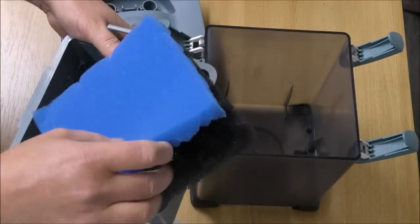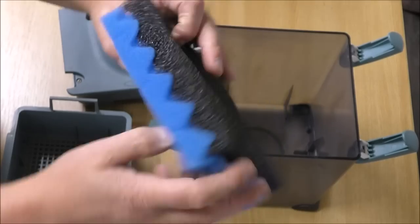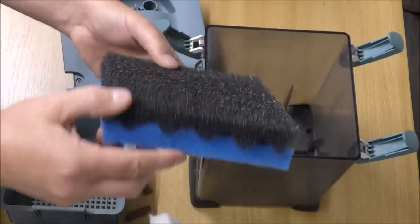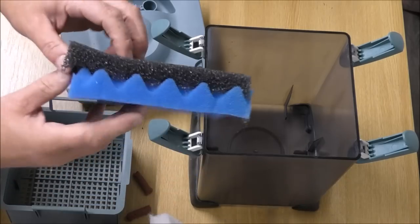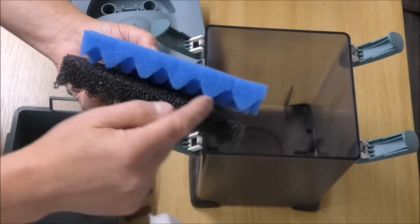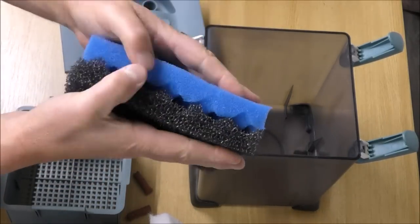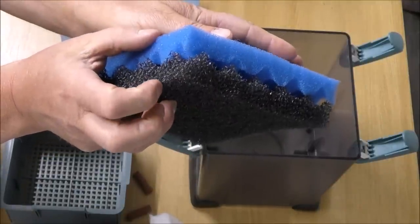Instead of putting both of these foams bumpy side down, to save on space I've actually pushed them together so that they lock in — like that. That saves a little bit of space, allows us to get that fine part in, and lets us get a little bit of important media into that bottom tray. Ordinarily these would be like this, so you've got big surface area and useful voids for trapping muck. But with only two trays, we're trying to save as much space as possible, so bumpy side to bumpy side gives us a little bit more space in the tray.